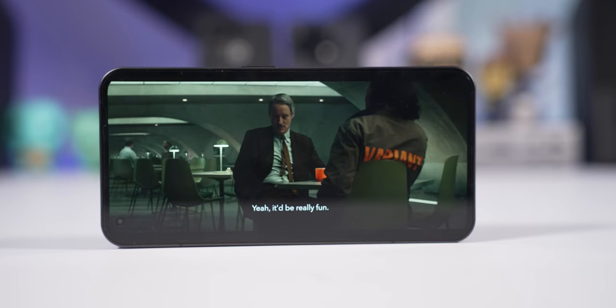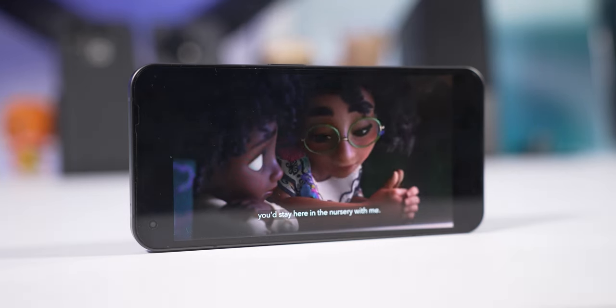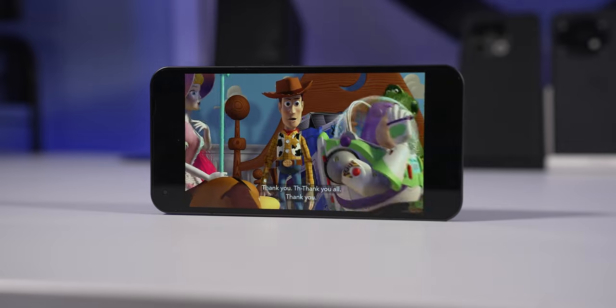One thing I noticed is that for some apps — specifically Disney Plus — when watching a movie the volume didn't really work properly. At 100% volume it still sounded like it was at 50%, not as loud as when watching YouTube or listening to Spotify. Not sure if it's the app or something else going on, but just wanted to point that out.